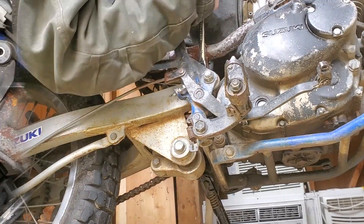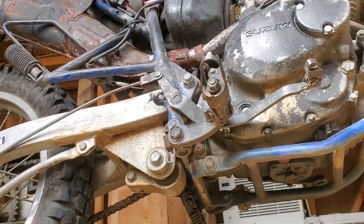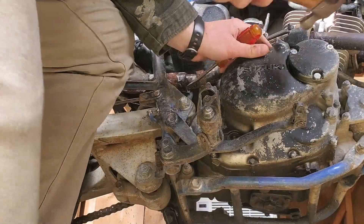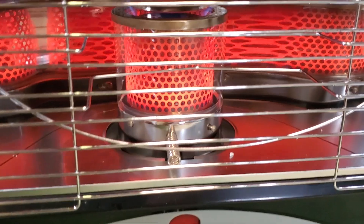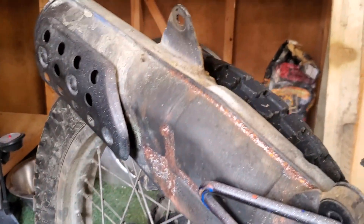There's a 15mm bolt here. So now I've gotten this clamp out from around the pipe, and I've just got to try and figure out how to get it unseized. I applied some heat but I was not able to get this apart in the middle, so I ended up pulling the header out of the engine. It won't come out without pulling the back wheel, so now I'm going to pull the back wheel.